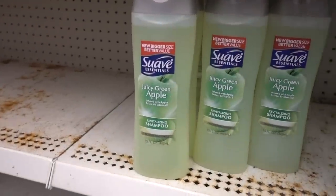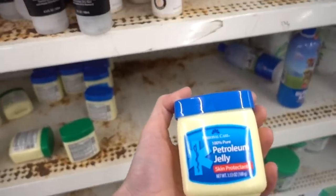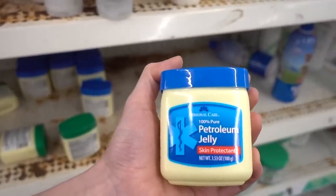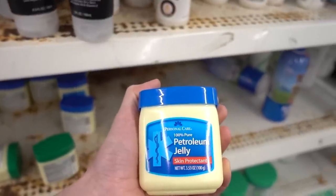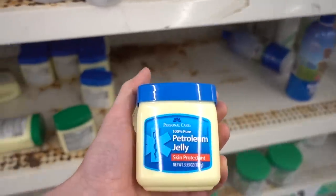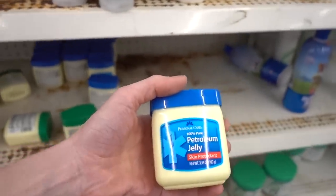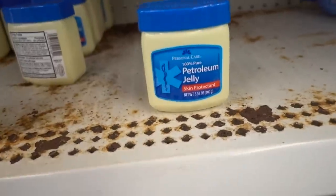I used to use Suave green apple when I was in med school too, because it was cheap! This is probably one of the best things I have here — this 100% petroleum jelly. This is amazing. You put it on your lips, your heels. It's also really good if you get chafing between the inner thighs — it'll help lubricate the skin and prevent chafing. Also under the armpits. You don't have to use the brand name Vaseline — just 100% petroleum jelly.